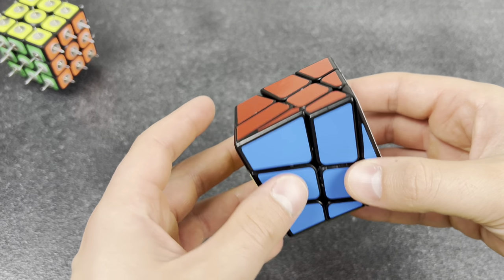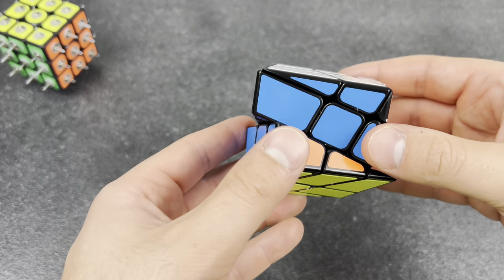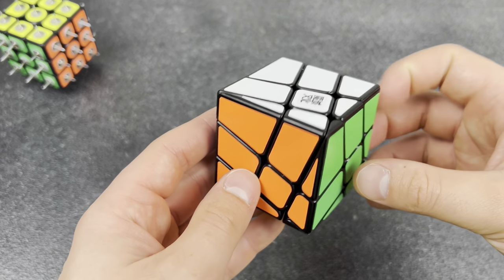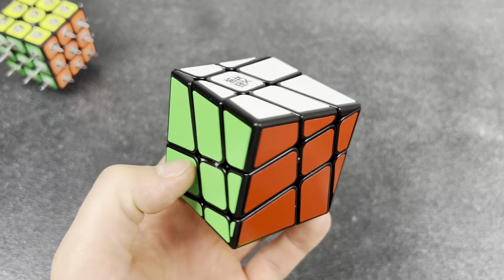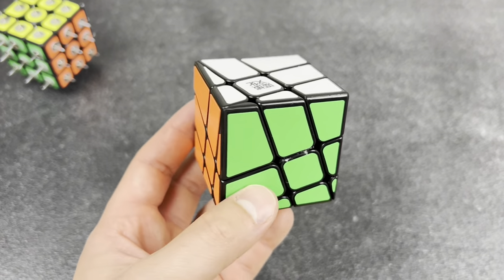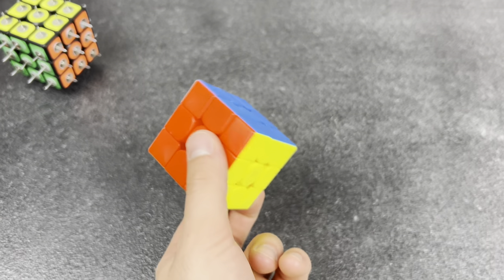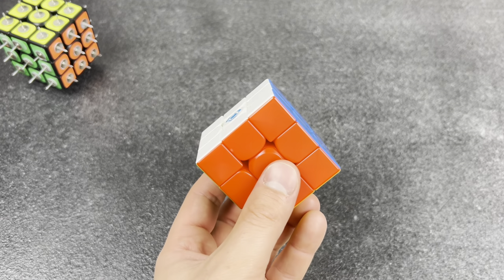The non-cuber that knows more than you. Check this out — it's literally like a normal Rubik's cube but it's all angular. It's called the... it's called the angle cube, isn't it? No, it's not called that. But people will think bad of you.